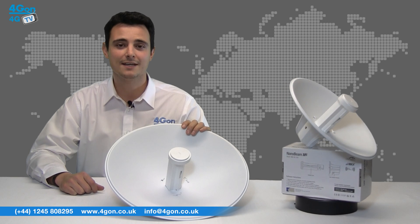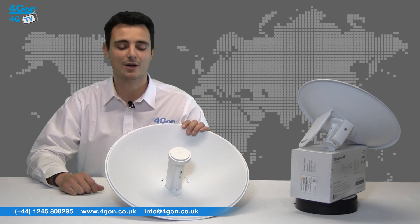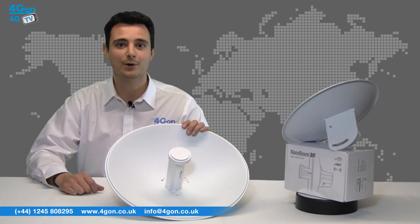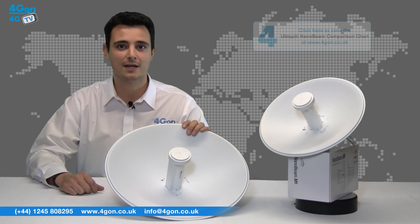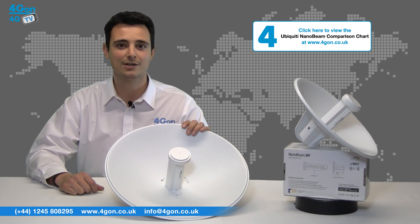The intuitive mounting kit gives the Nanobeam possibly the easiest assembly and installation of a wireless product on the market. The Nanobeam M5-300 and M5-400 models are set to eventually replace the NanoBridge 22 and 25 respectively. Compared to similar products on the market, the Nanobeam features a faster processor, better noise immunity, and a high gain to price ratio.